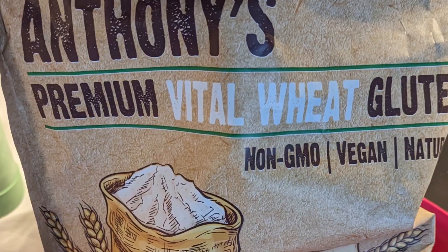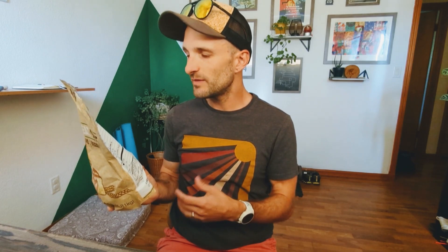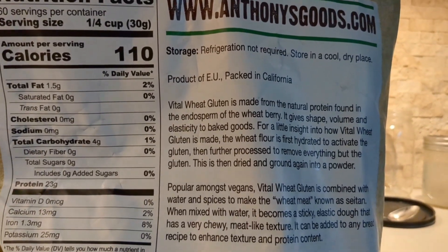Let's start with vital wheat gluten. This is from Anthony's and I get it on Amazon. Basically it's made from the natural protein found in the endosperm of the wheat berry. It gives shape, volume, and elasticity to baked goods. The wheat flour is hydrated to activate the gluten, then further processed to remove everything but the gluten. This is literally gluten.